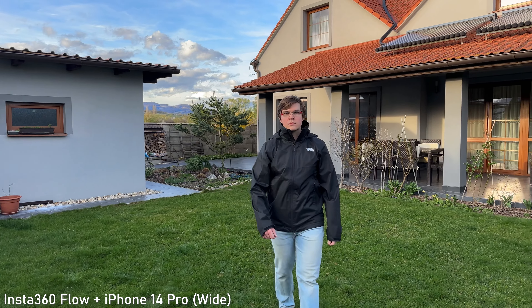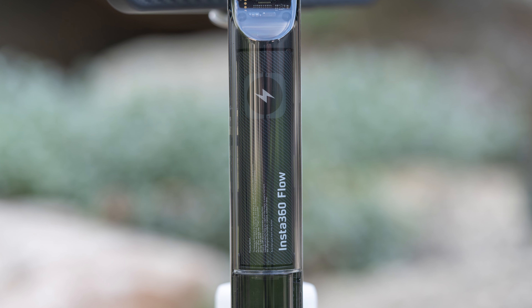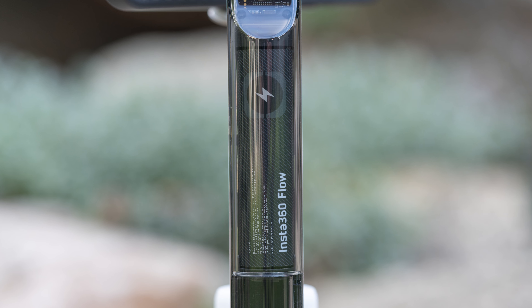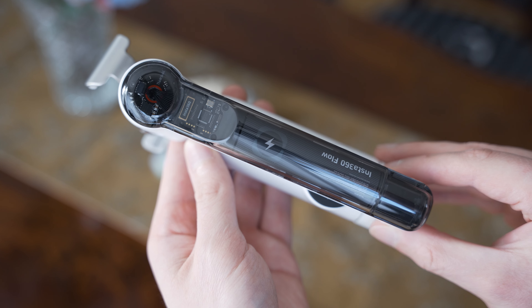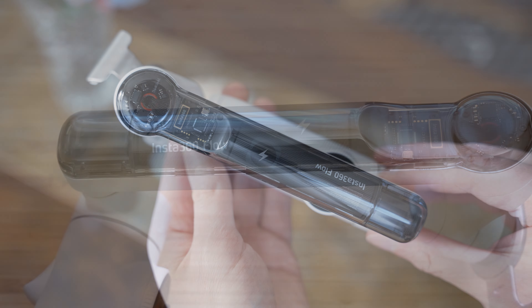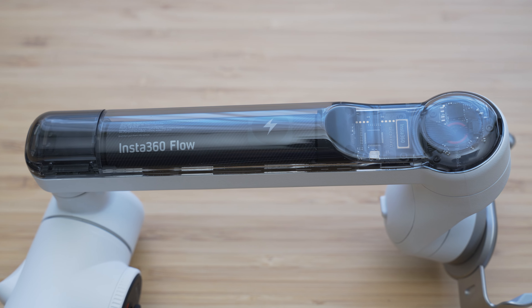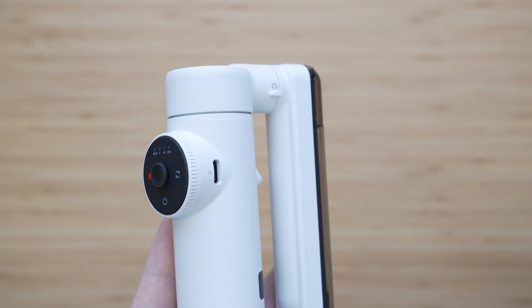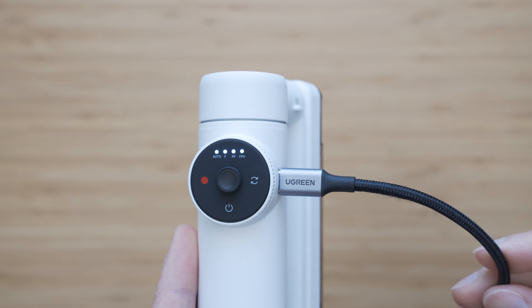The Insta360 app also offers interesting AI editing features and other smart features. Insta360 Flow uses a 2600 mAh non-removable battery. The battery life should be around 12 hours, which is a lot more than most people can withstand, so battery life definitely won't be an issue. The battery can be charged through USB-C and the charging speed is quite solid.